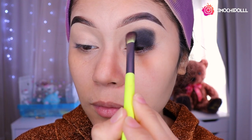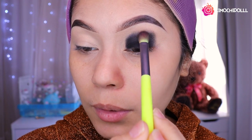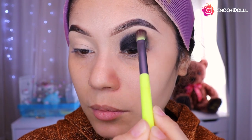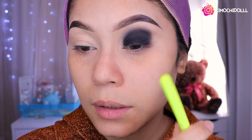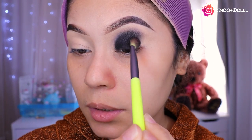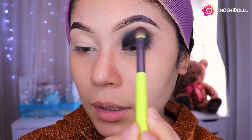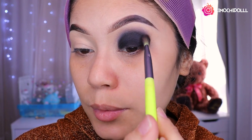Si no se les va a marcar demasiado lo que es el negro y van a aparecer unos pandas marcados. Así que no aprieten, le van quitando poquito a poquito, vamos a ir subiendo hasta más o menos llegar hasta que se mire la sombra difuminada. Todo con calma se puede. Aparte que la paleta tiene sombras que se dejan difuminar súper bien.